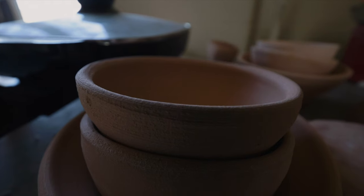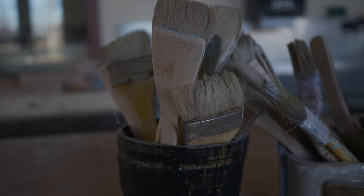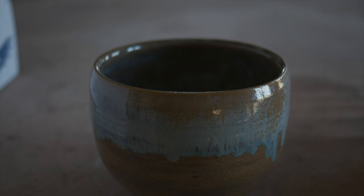Empty Bowls was started by two teachers, two artists. It was a classroom project where they made soup, the students sold their work, and it was a fee to come in and enjoy some soup and some bread.